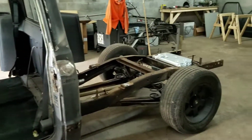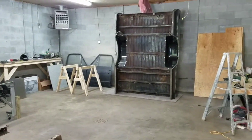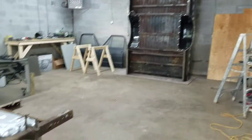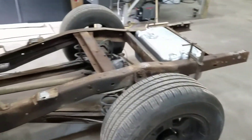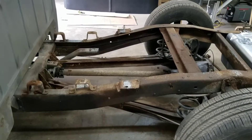We recently just took the bed off. You can see the bed is standing up over there — we're going to treat the bottom of that with POR15 rust inhibitor. Same thing we're going to do back here at the frame, which I've just cleaned up and treated with the acid etching.